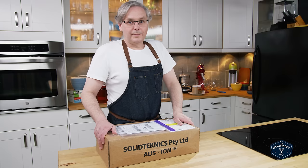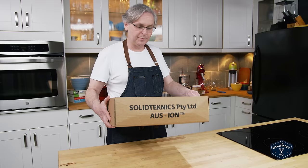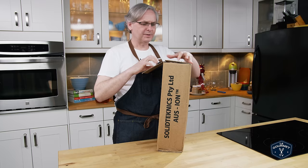We got a box! I love getting boxes and this one is from Australia — complete other side of the planet. It's a lot lighter than I thought it would be. I'm not exactly sure what's inside. I have an inkling but exactly what it is, I don't know yet.